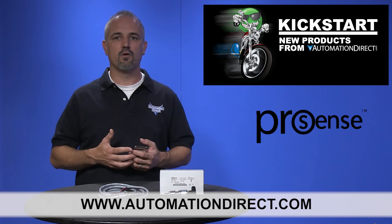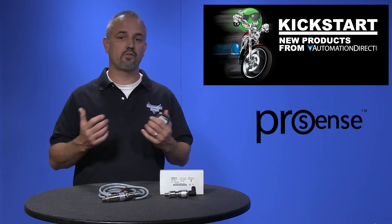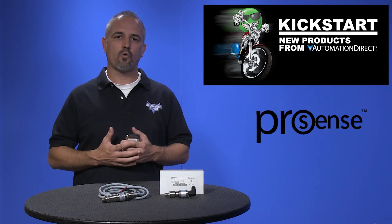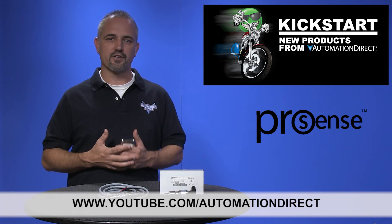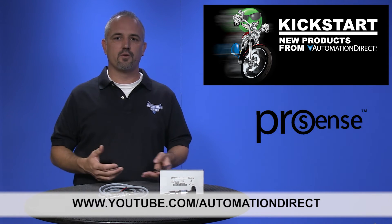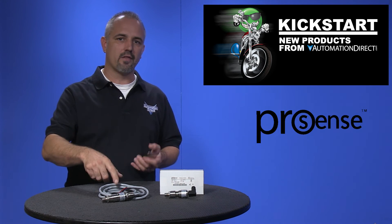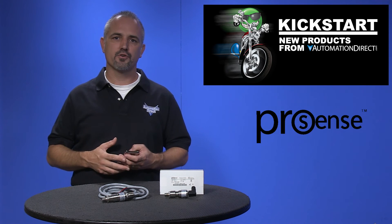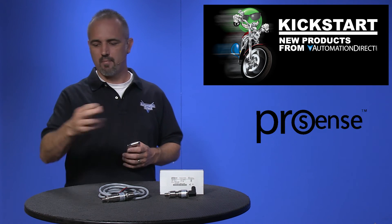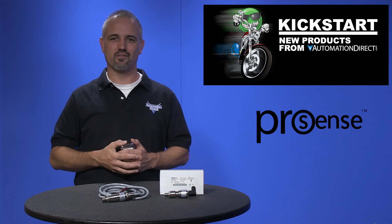And don't forget we also sell electronic pressure switches, pressure transmitters, cables, accessories, and more. Check back with us often on the AutomationDirect website or on YouTube.com/AutomationDirect for more Kickstart videos. If you're watching on YouTube today, please let us know what you think about these new ProSense mechanical pressure switches, or how you plan to use them in your next application, by dropping us a comment below. Thanks for watching and we hope to see you again soon!